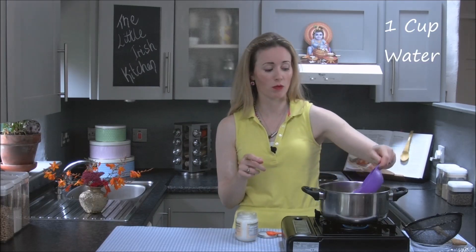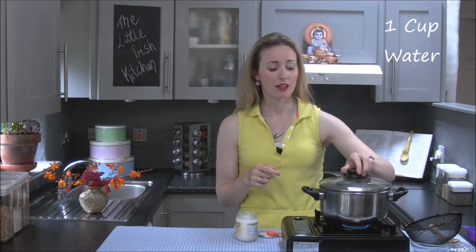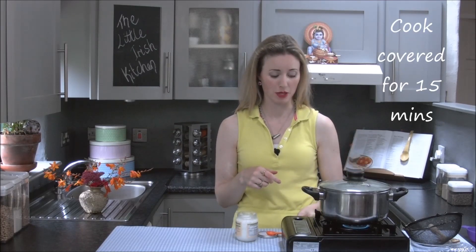When you fry the quinoa in the little bit of oil for a few minutes, add your cup of water. It's always double — so half a cup of quinoa to one cup of water. You must make sure that the pot is covered. You're going to cook it for 15 minutes. After the water has boiled, just turn it down to a simmer.